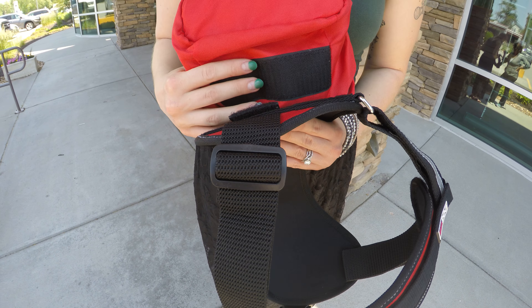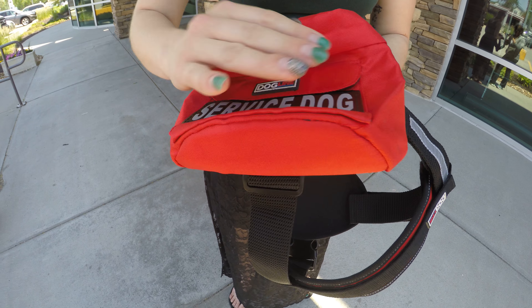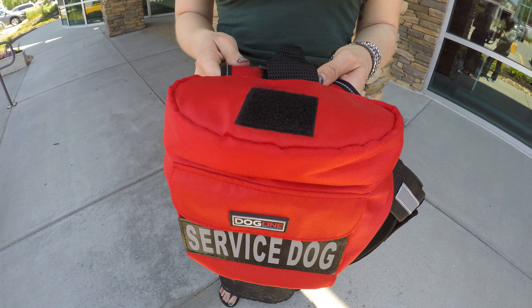Lastly, line up the velcro on the pack with the velcro on the vest. Squish down and there you are. Repeat on the other side.